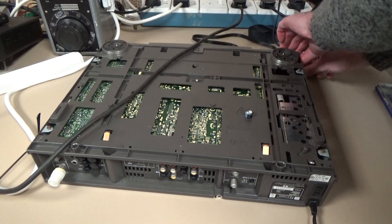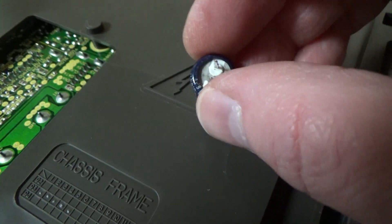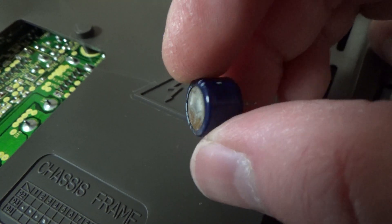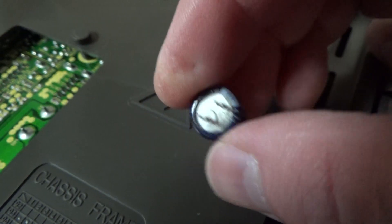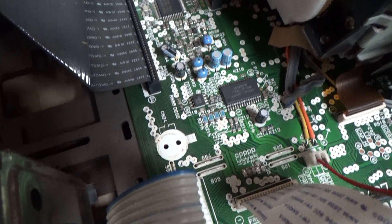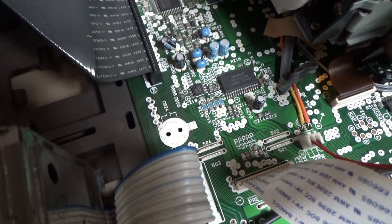There it is. It doesn't look as though it's quite started to leak from the bottom yet, but hopefully removing that has averted a potential future major catastrophe. The board looks fine, so let's reassemble it.